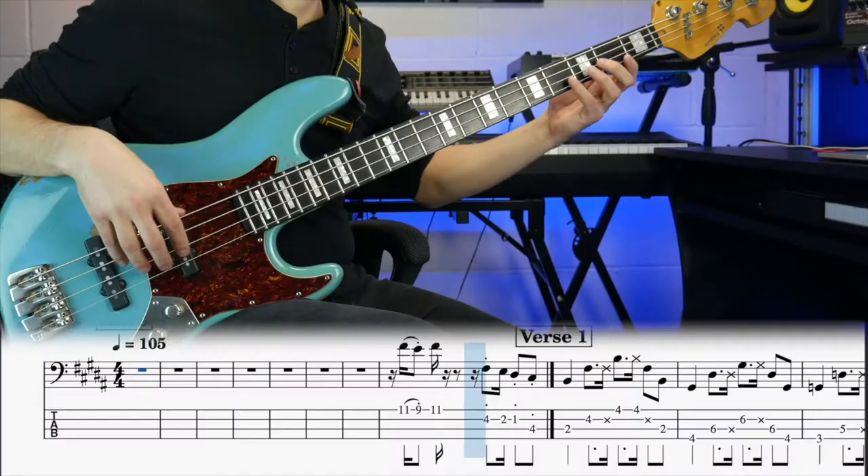I always like to start out with something simple. So in the verse, we see the bass line navigating its way through the chords using mostly roots, fifths and octaves.